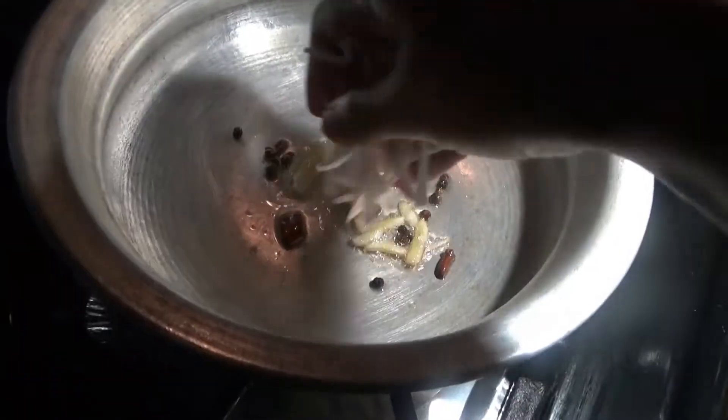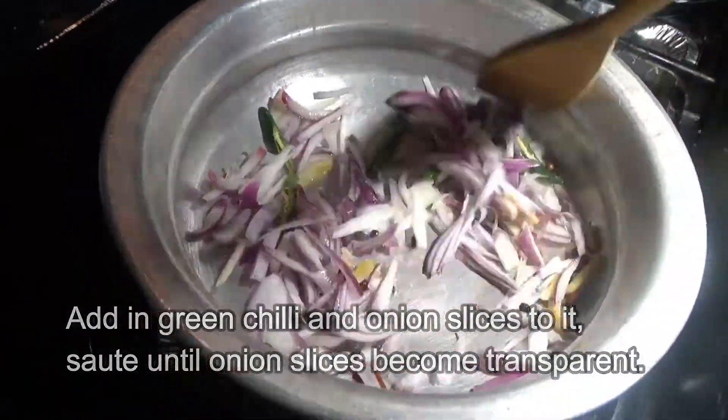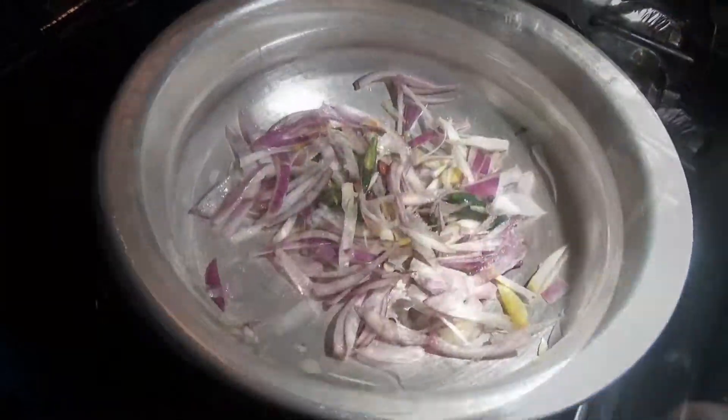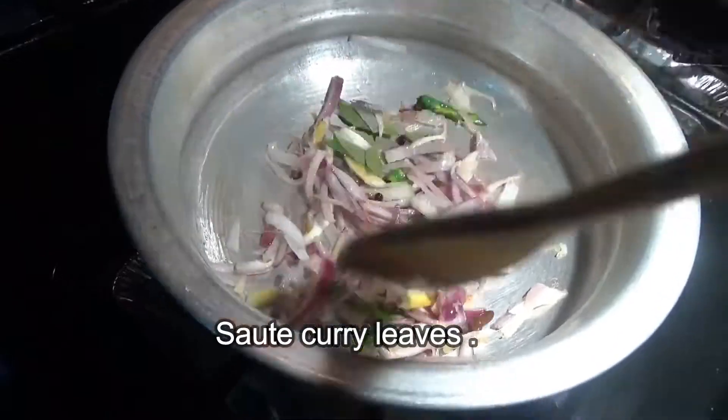Then add in the green chilies and the onion slices and sauté until the onion slices become transparent. Throw in some curry leaves and sauté well. Then add the diced potatoes and sauté well.